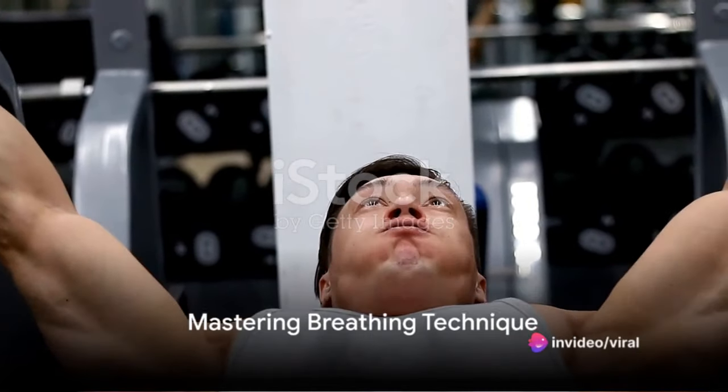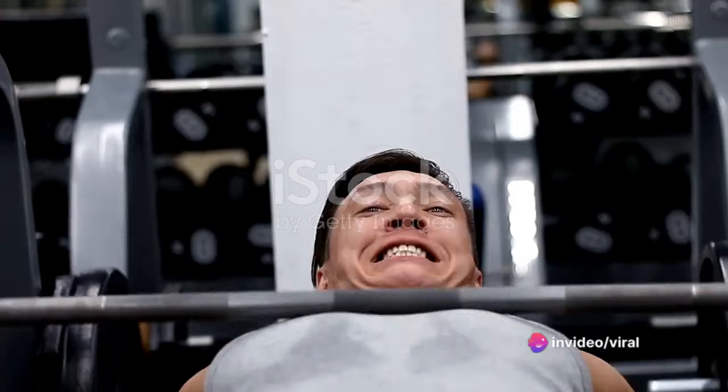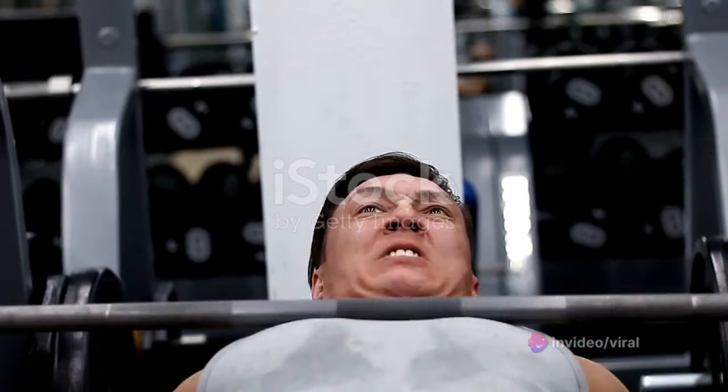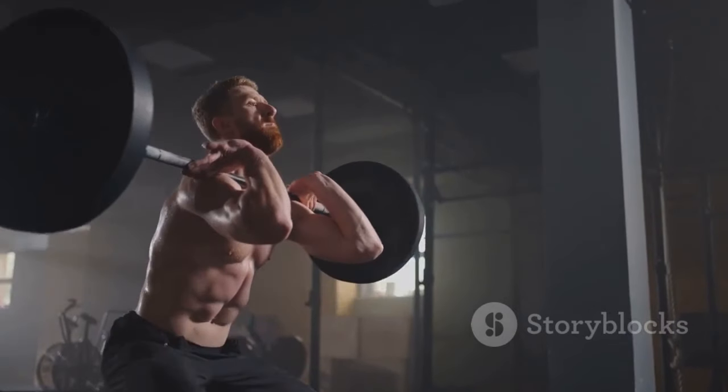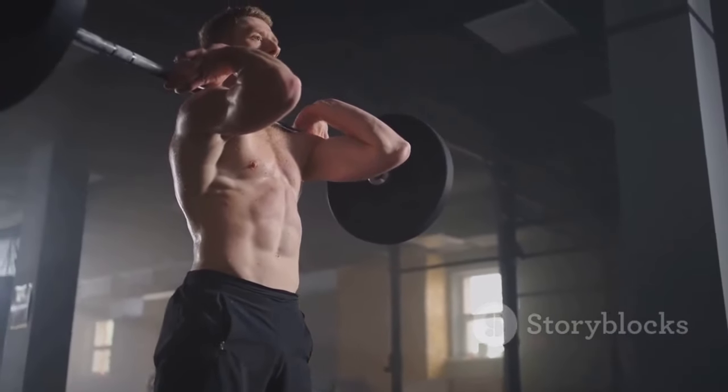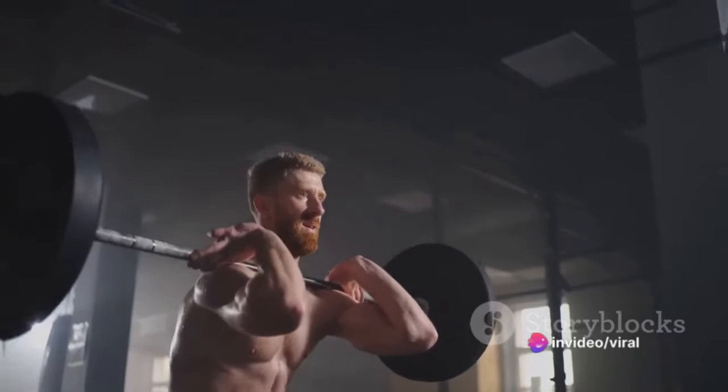Another key factor is breathing technique. When and how you breathe can significantly affect your powerlifting performance. Take a deep breath at the top of the lift, hold it during the descent and the initial push, and exhale once you've passed the sticking point.